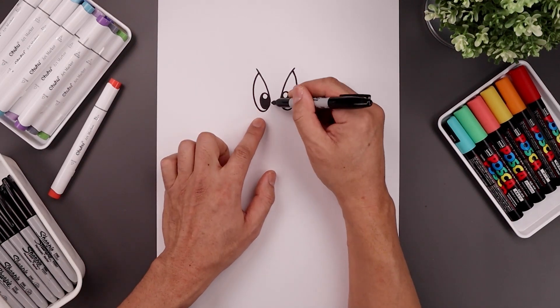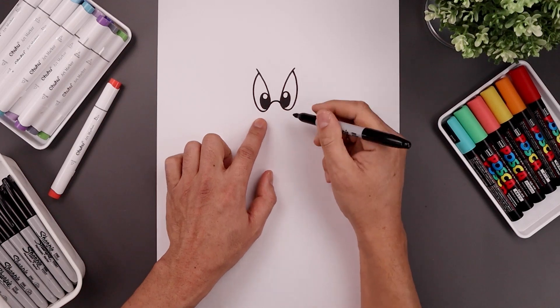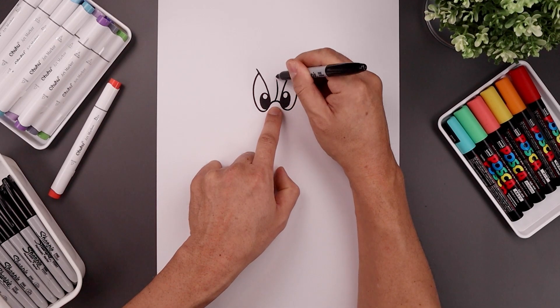Now from here we draw the bridge of the beak, starting from the left side, curve this up and then down, separating the brow with a curve coming across towards the right and then up.